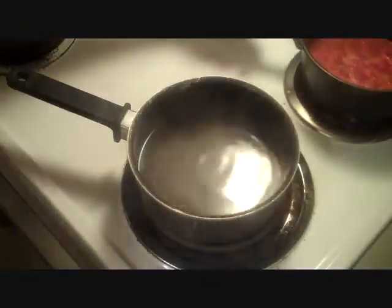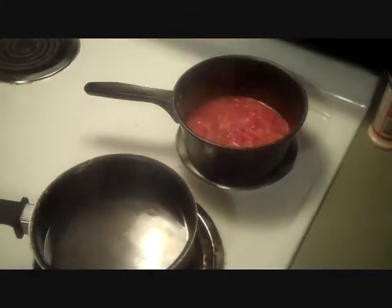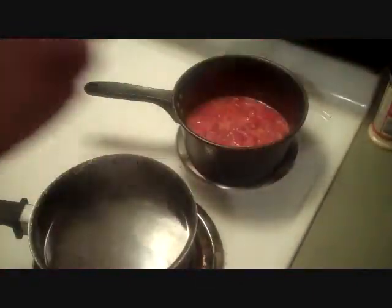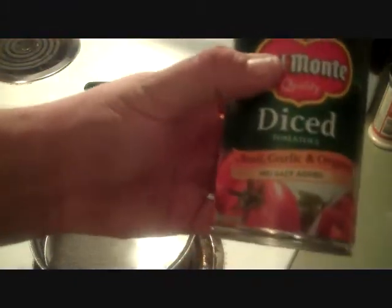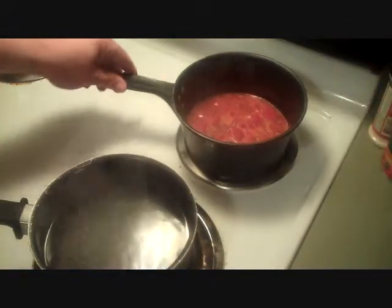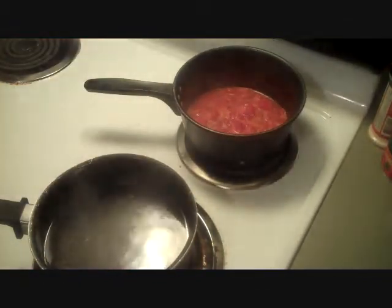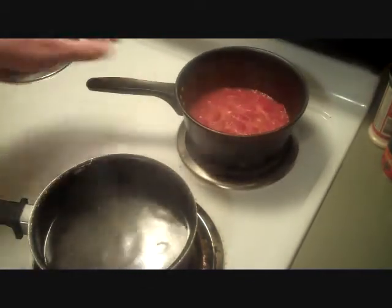I've got my water coming up to a boil right here. I've had these tomatoes back here up to a simmer for about 15 minutes so far. And the secret is, the longer you cook those tomatoes — these are Del Monte diced tomatoes with basil, garlic, oregano, no salt added — the longer you let them simmer, the sweeter they're going to get. That's why I've had these guys going longer than anything else.